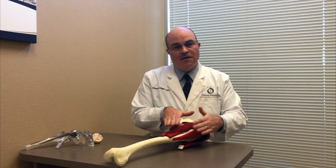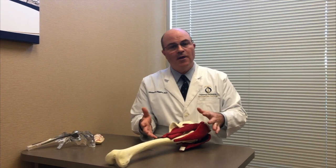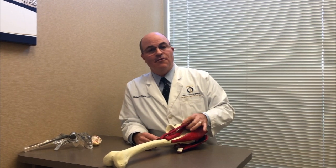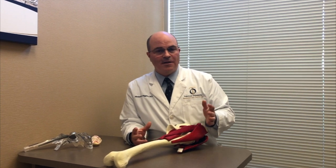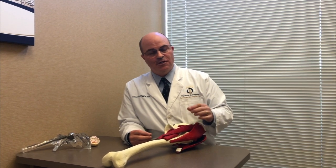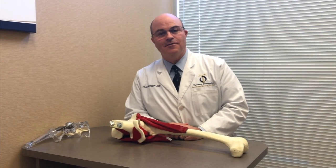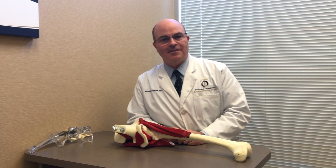The soft tissues below the skin and the skin are closed, and when you wake up there's less pain and less weakness. The direct anterior approach does everything you want a hip replacement to do — you're going to have your implants in correctly, have a well-functioning hip, and a quicker recovery. I'm Dr. Michael Higgins, Joint Replacement and Revision Specialist with Tidewater Ortho. If you have any questions or would like a consultation, please contact our office.